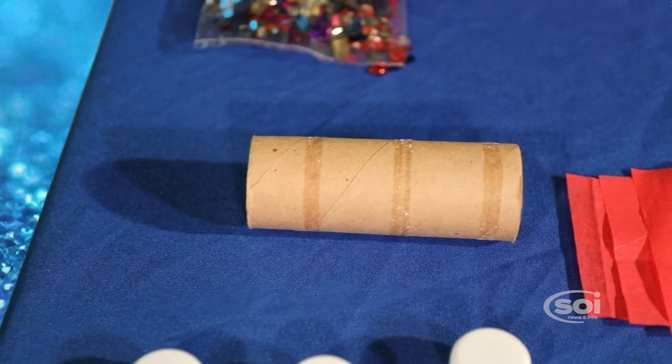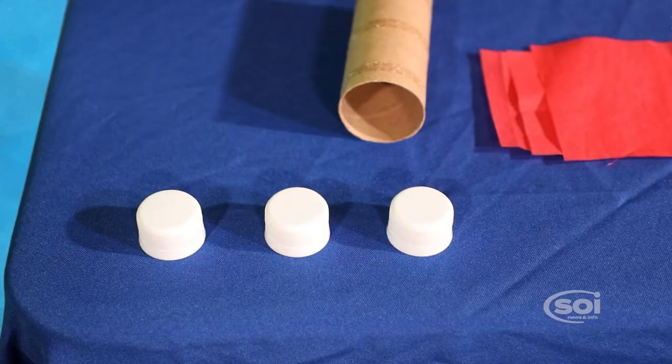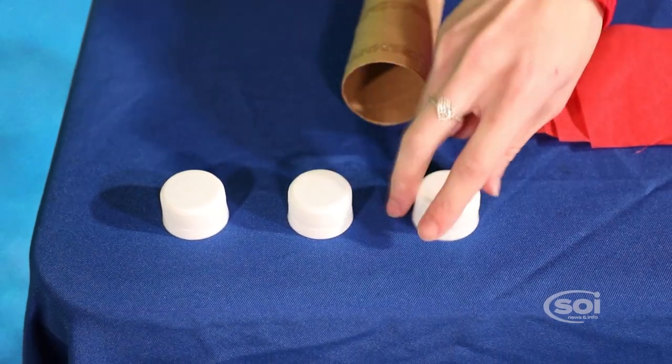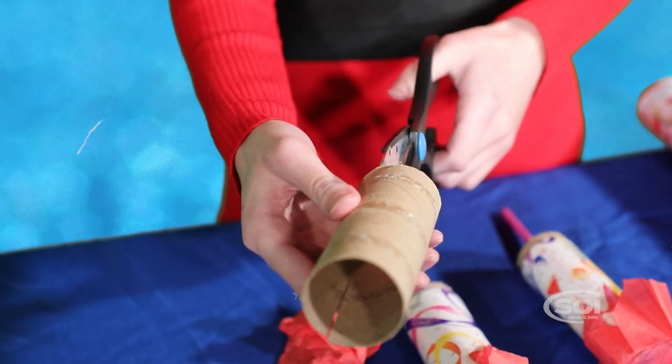Here's what we need: toilet paper rolls, decorated paper, tissue paper, bottle caps slightly smaller than the toilet paper rolls, confetti, glue, scissors, and a straw.